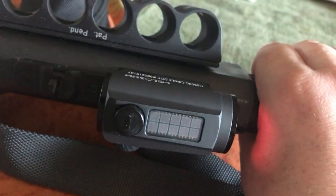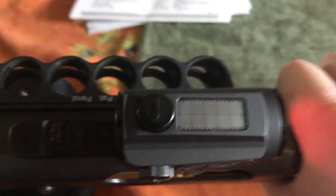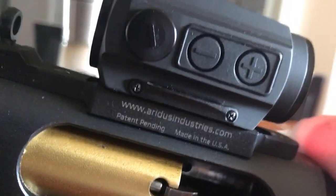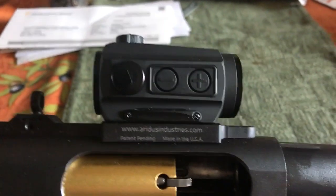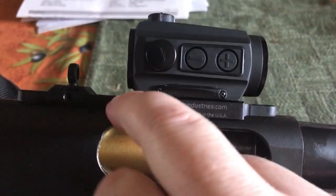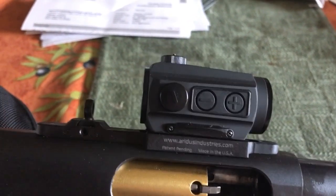What's really cool is this Holosun 503C, which is a solar-panel-powered red dot that runs the circle dot reticle. It's mounted on the Aridus Industries co-witness ready mount, which comes with a peep sight — you mount your red dot and it co-witnesses with your front sight. This mount was made for the Aimpoint Micro, and it will fit anything that mounts to the T1 footprint, which is pretty much any micro red dot, but your co-witness may differ from what was designed.